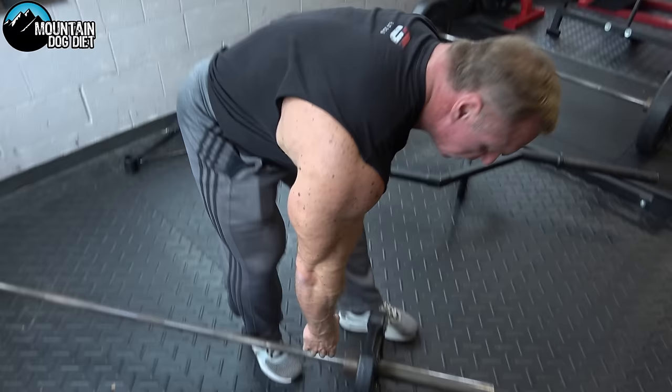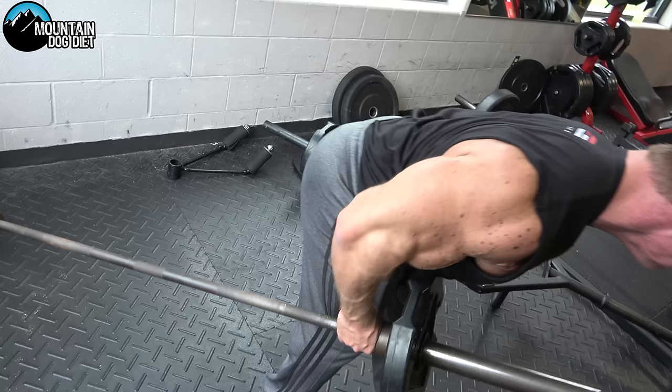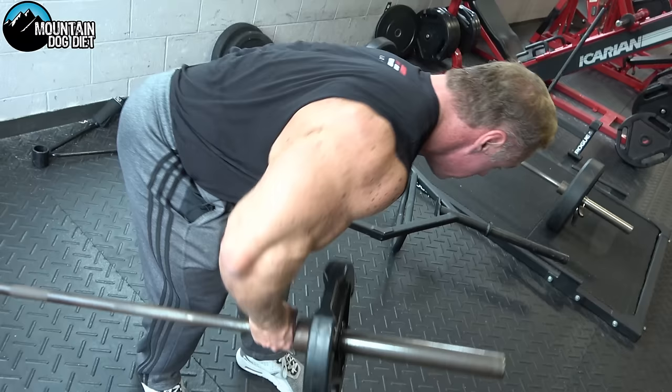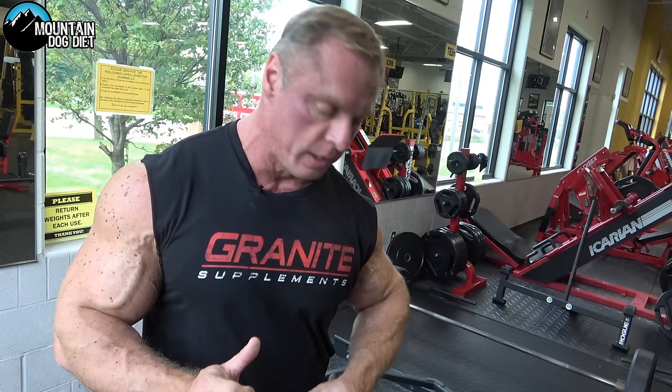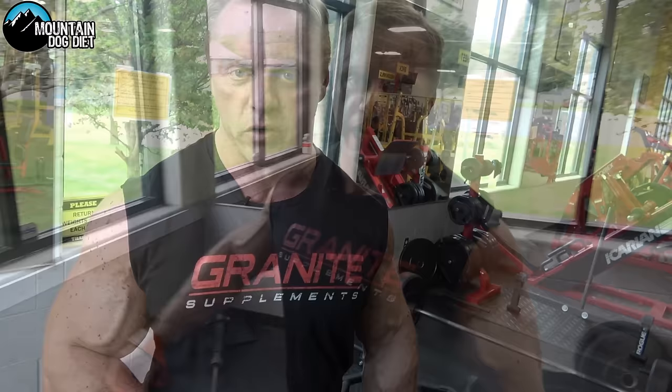Moving your feet forward hits more lower lats. Moving your feet back hits more rear delts, rhomboids, and upper lats. So depending on what area of your back you want to work, this is a very flexible exercise. That's exercise number one — the one-arm barbell row.